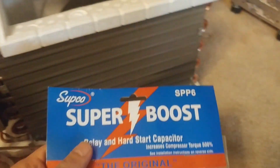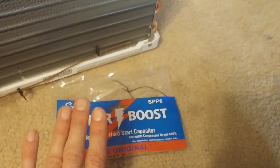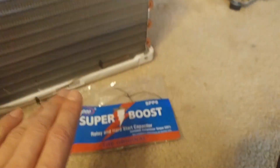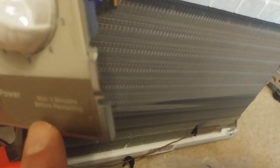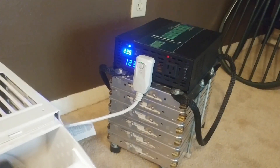That was our first test. These hard start capacitors — I don't know, suit yourself. I don't think it really did very much. Actually, let's do this: I'm going to shut it down, wait about three more minutes, and hit it again to compare one more time. The instructions say we have to wait three minutes before restarting, so we'll wait three minutes and start it up one more time to see if we get a different result — though I don't think so. I think we'll see the same thing.